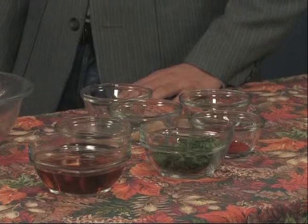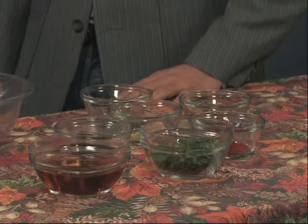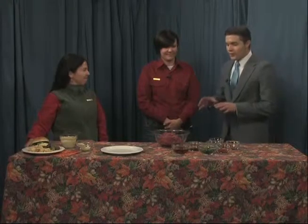They're called the Smoky Beer Burgers. The Smoky Beer Burgers. All right, so what all goes into this recipe?